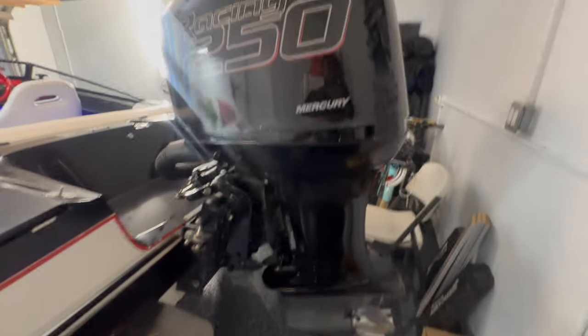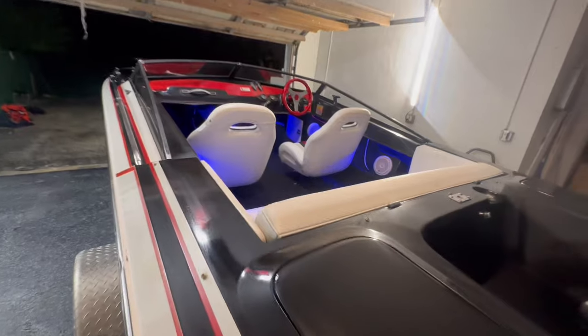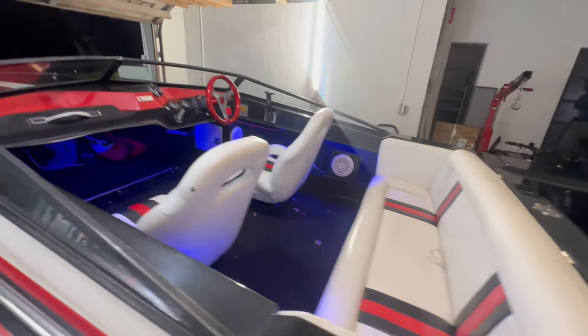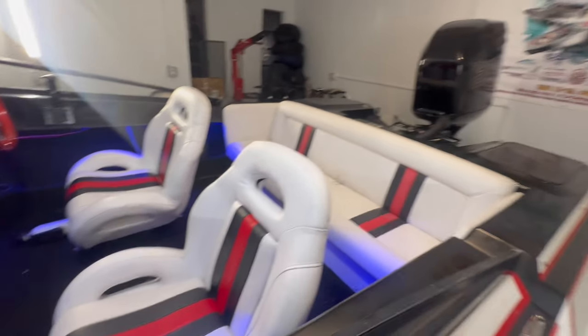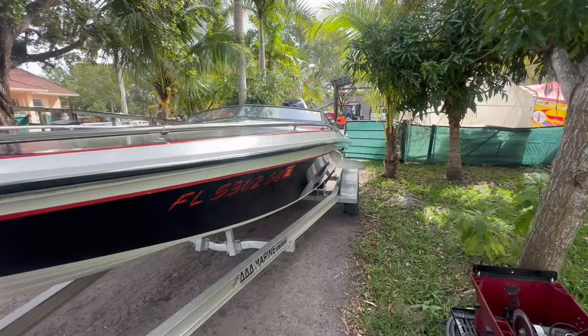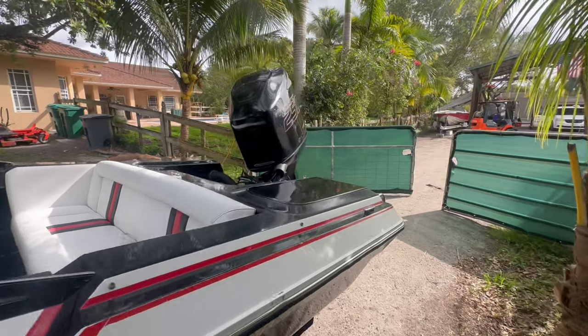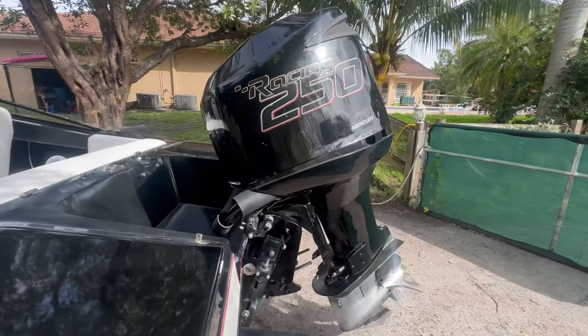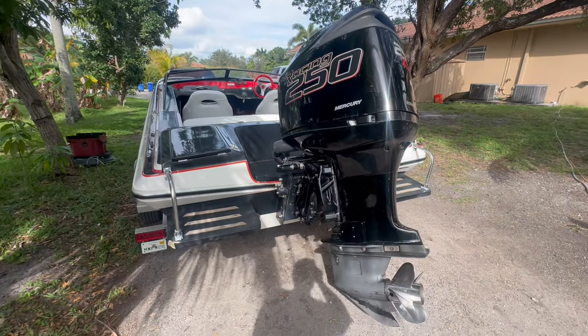Lower unit is on, cowling's on, trim unit is bled. She's washed, polished, interior's cleaned, rub rails nice and tight. She doesn't look abandoned anymore. Time to diagnose the misfire — first we've got to prime the oil system, and then we've got to diagnose the misfire. Then we'll be able to do our first sea trial.